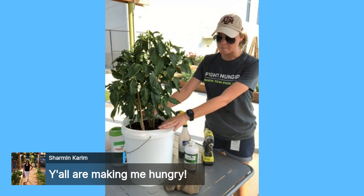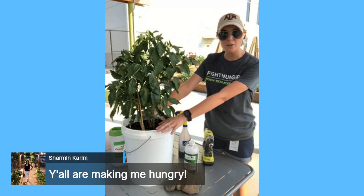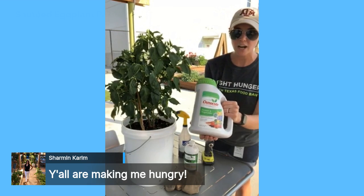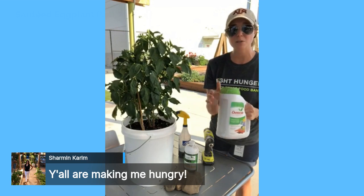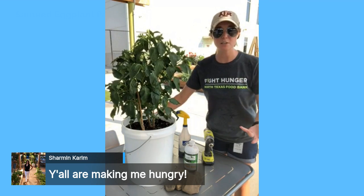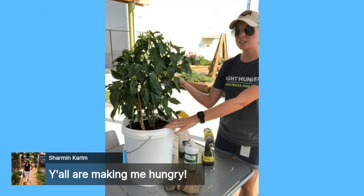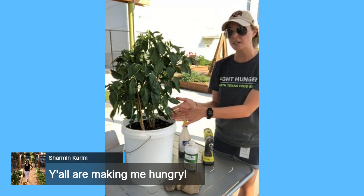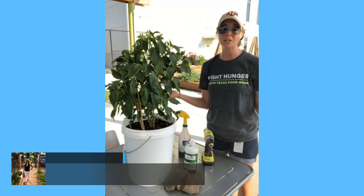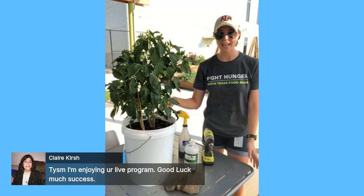Next, mix together potting soil — make sure you use potting soil, not topsoil — compost, and Osmocote for flowers and vegetables. This is a slow-release fertilizer that's safe on edible plants. Mix them together, put them in the bucket, and fill it up to about an inch from the top. Then plant your transplants. I used pepper transplants this time, but you can plant eggplant or all different kinds of things in five-gallon buckets since it's deep enough for an adequate root system.